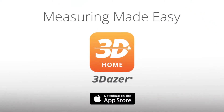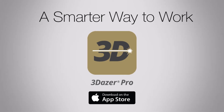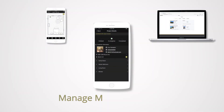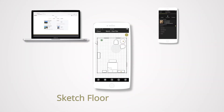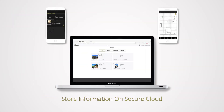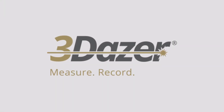With 3DAZER, it's no pen, no paper, no ladder, no problem. And for the professional, there are more features with 3DAZER Pro to help you work more efficiently: manage multiple projects, sketch floor plans quickly, and store information on a secure cloud to share with coworkers and clients. 3DAZER — measure, record, share.